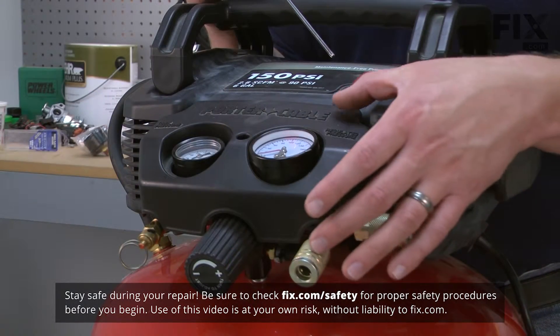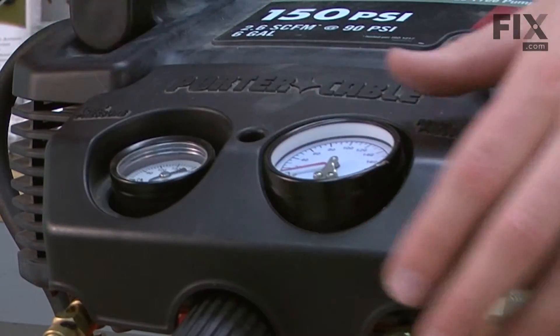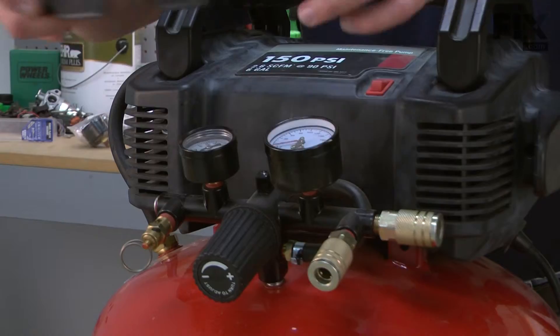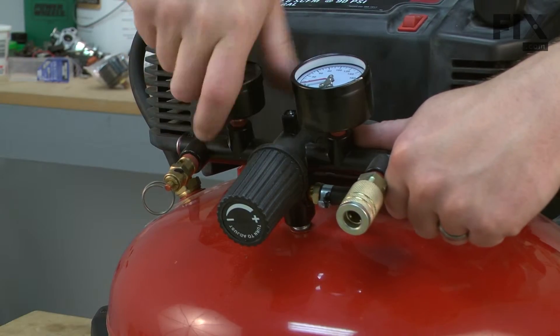I'll begin by removing this black cover over the manifold. It's held in place with a single screw. I'll use an 11-millimeter wrench to unscrew the tank gauge from the manifold.